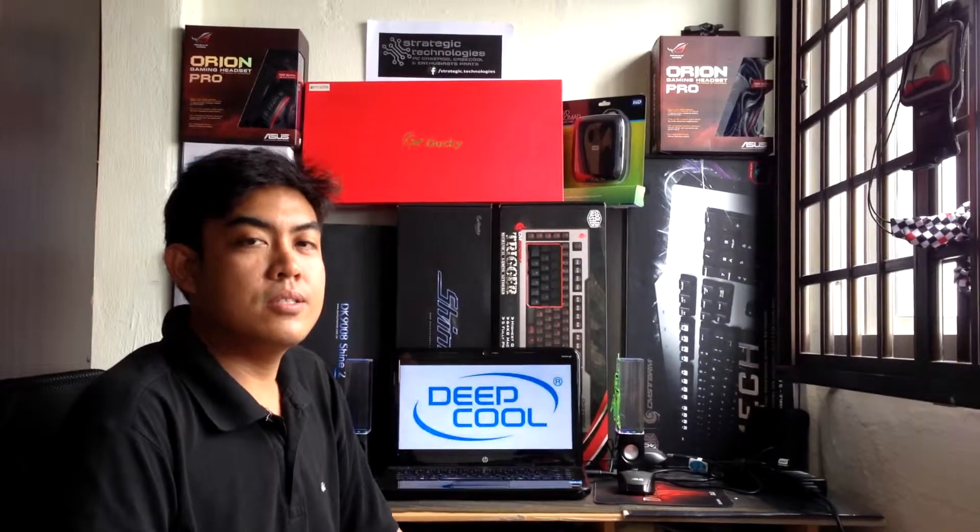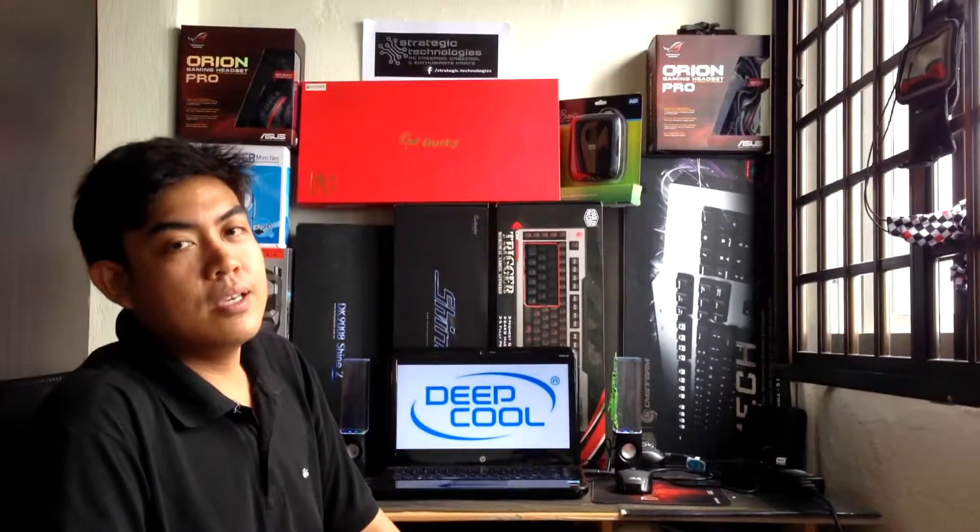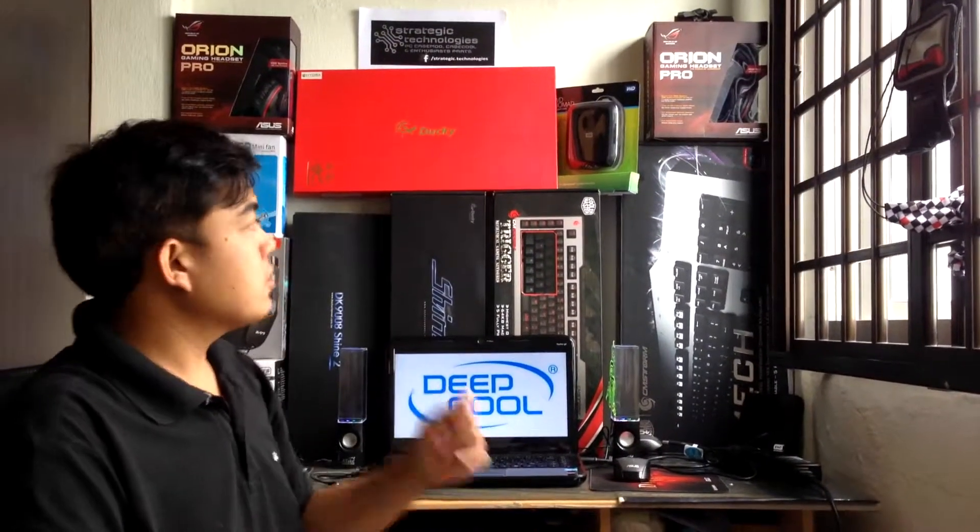Hi guys, this is Michael, and this is another episode of Pinoy Unboxing. And today, we're going to unbox something special from Asus.